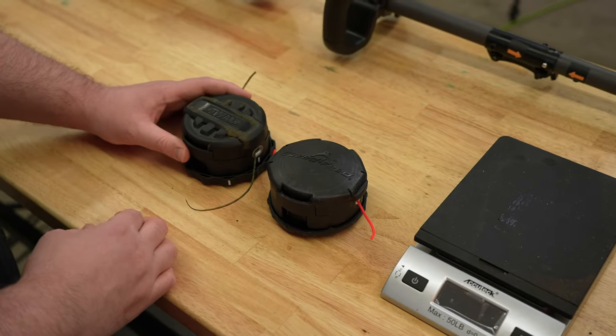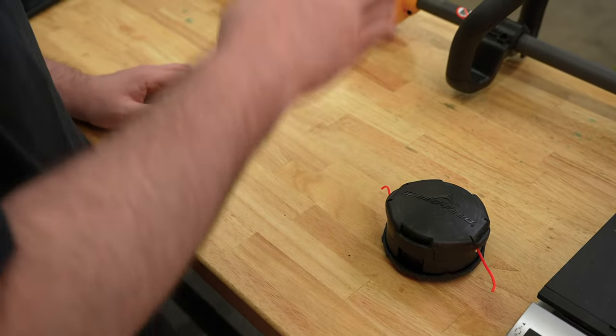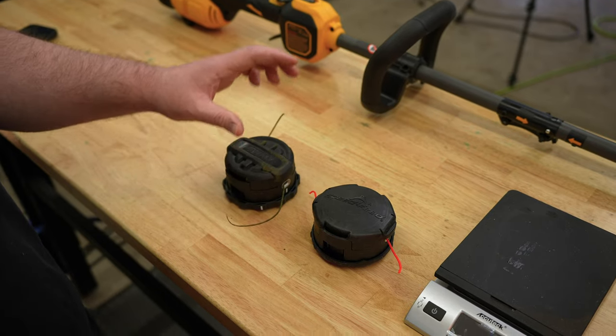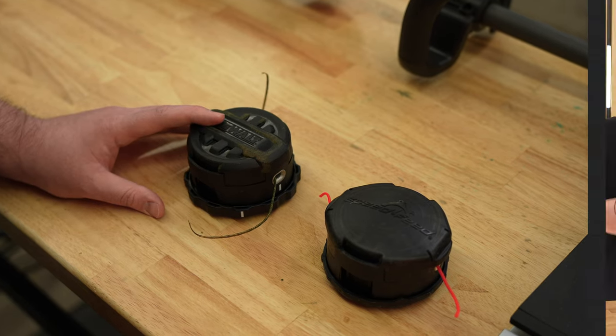It kind of surprises me that DeWalt would put that thin head on their trimmer, considering people are going to be slamming the bump knob on the ground all the time. DeWalt, if you're watching — you have a near-perfect trimmer. All you have to do is fix this trimmer head situation.